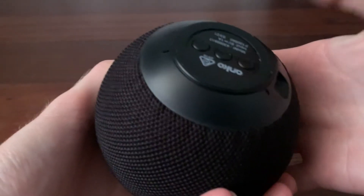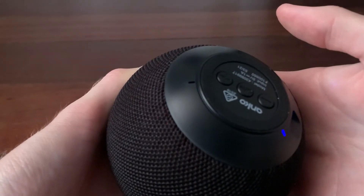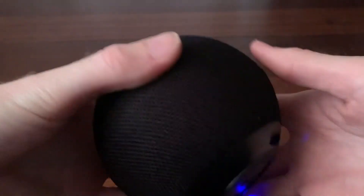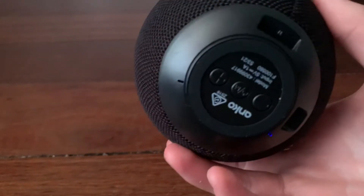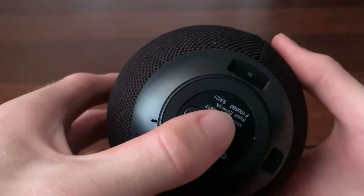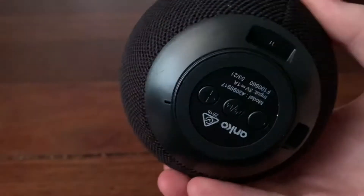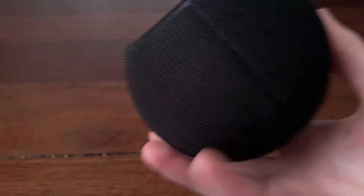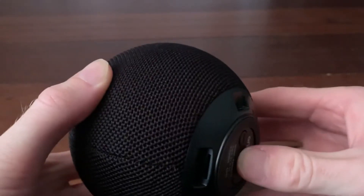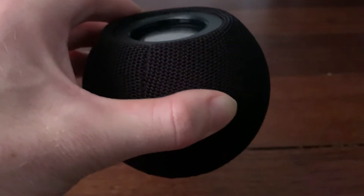Let me turn it on and see what the boot up sound is. That sounds so funny. It sounded like it was underwater or something, but it says Bluetooth. Let me turn it off. I like the sounds of it actually, it's quite cool. And when you turn it on, it's the same and then it says Bluetooth.